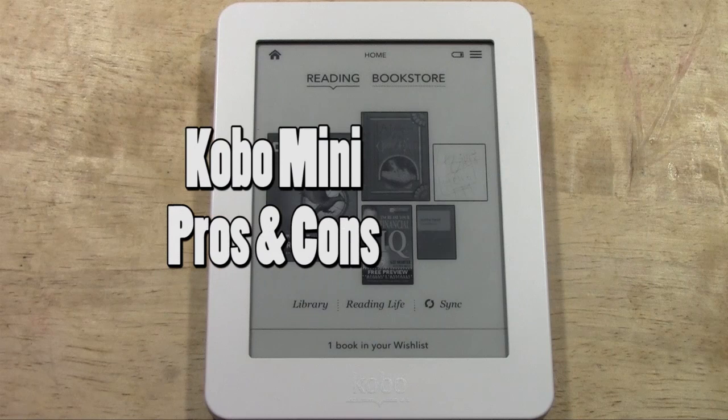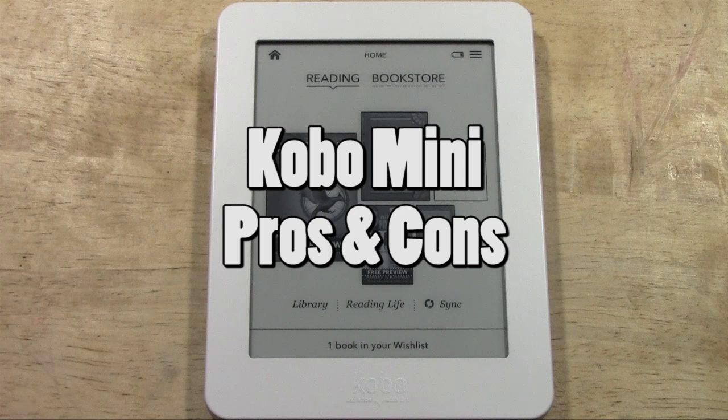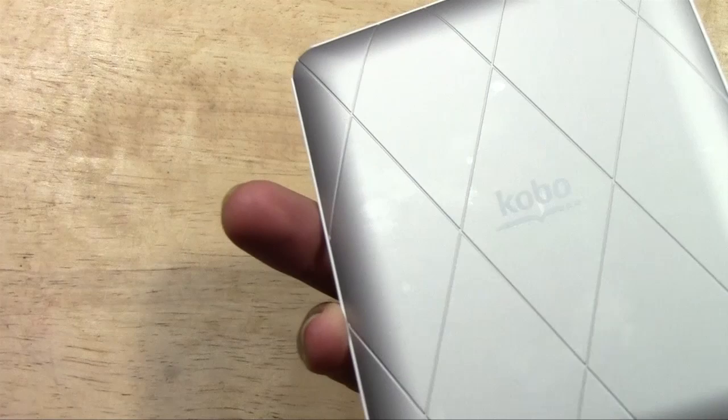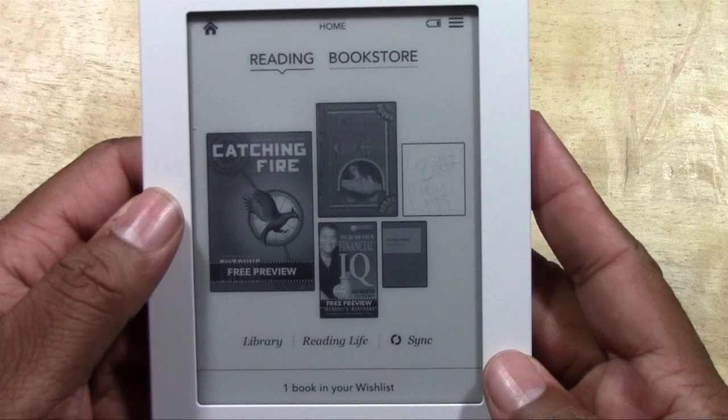Welcome from H2 Tech Video. Today I'm going to be going over the pros and cons of the Kobo Mini e-reader, which is one of the smallest, lightest e-readers on the market. I haven't seen one smaller than this, but I'm not 100% sure if it is the smallest, so I'm not going to fully quote that — but as far as I know, this is the smallest.